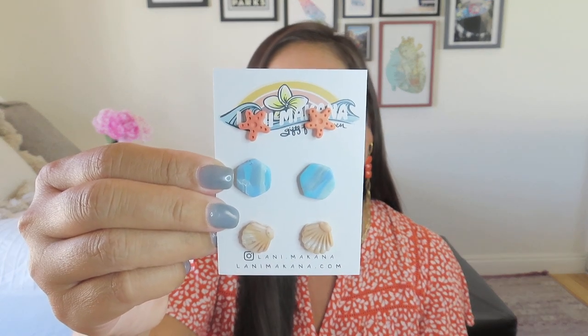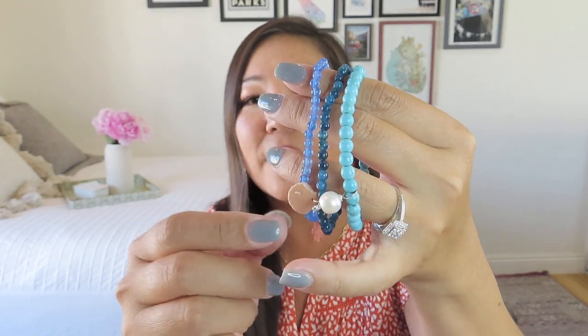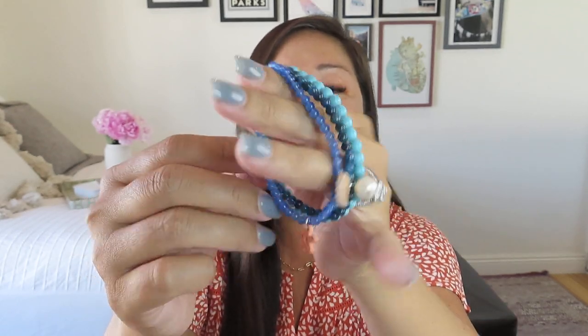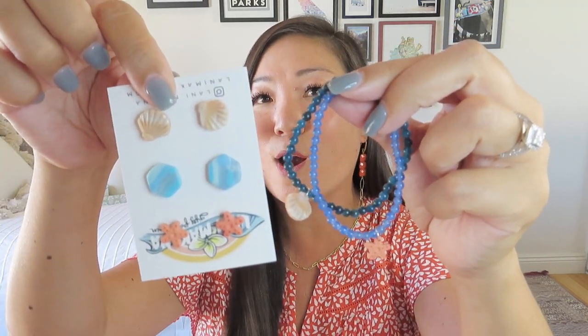This is super cute — it's an ocean clay stud earring set. I don't wear a lot of stud earrings but I have some nieces that will definitely appreciate it. We have some starfish, some shells on the bottom, and then just a mottled blue hexagon in the center. Those are super cute, and then along with that we also got a little bracelet set. These are beautiful shades of blue — the smaller beads on two of them with matching charms. There's a little shell charm and a little starfish charm, and I really like these thinner beads on the two bracelets. They definitely match the charms that are also on the studs, and I love the color of the blue. Then this one has a slightly chunkier bead and it has a pearl on it — so of course also from the ocean.